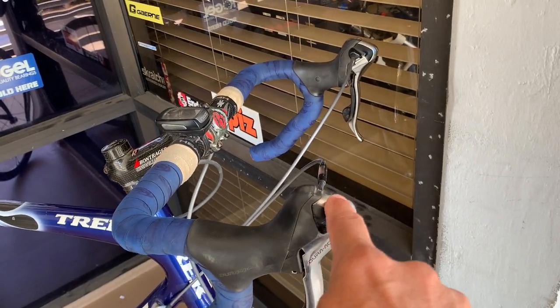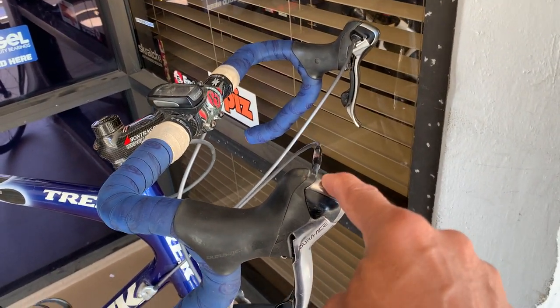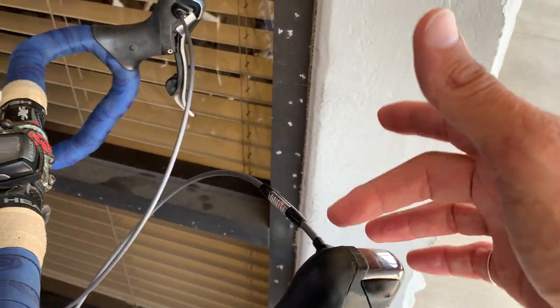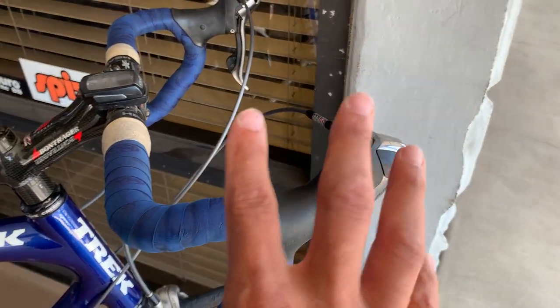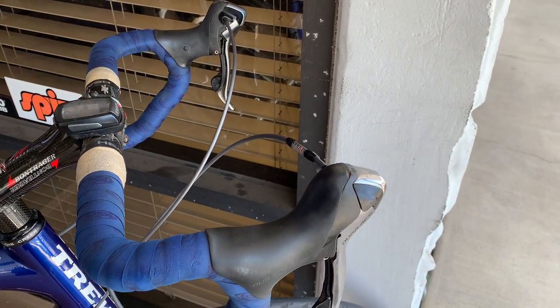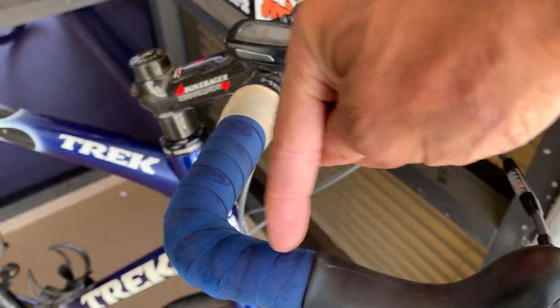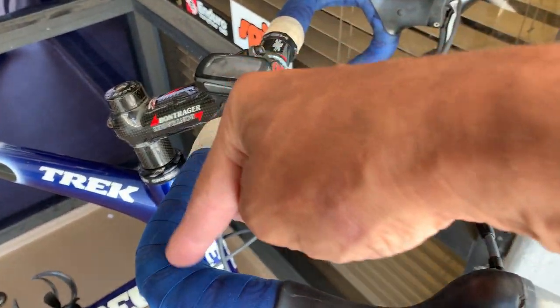Everything has gone gray or black since this groupset. This is the Dura-Ace 7800 groupset, and it's the last groupset that had external cables. This was a 10-speed groupset. They did one more 10-speed groupset called the 7900, and they hid the cable inside the handlebar.